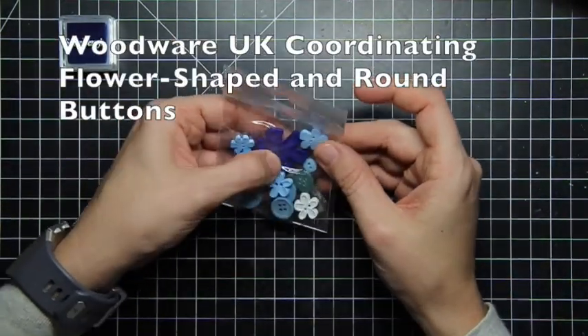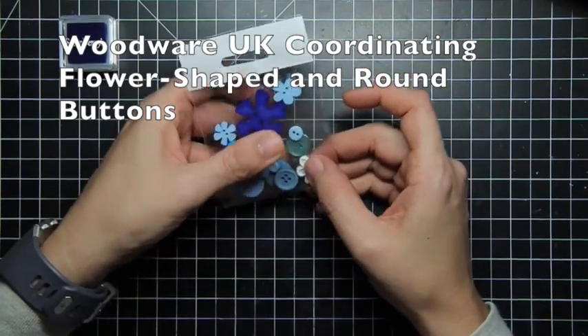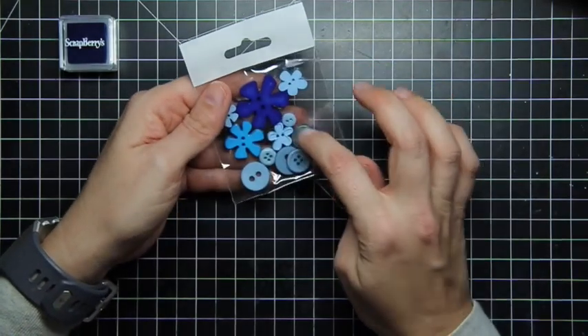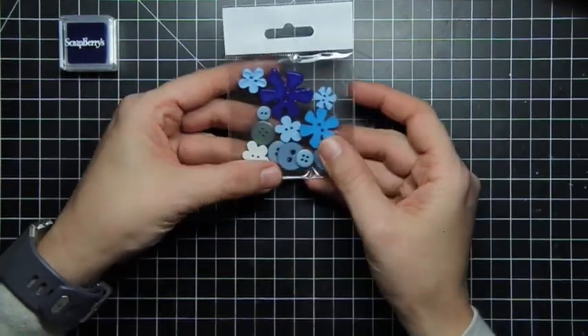Then we have some buttons and we have a nice collection — this looks like spring is on the way and blue skies are on the way with these buttons with the floral. So yes, a collection of buttons.